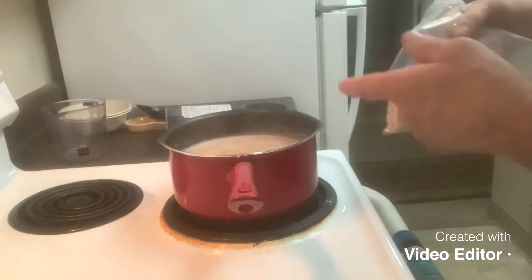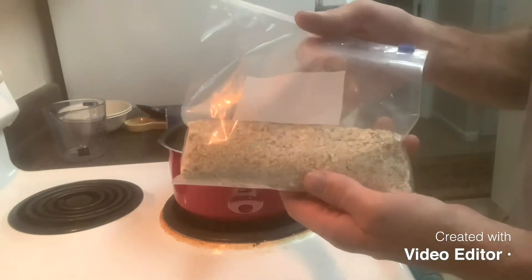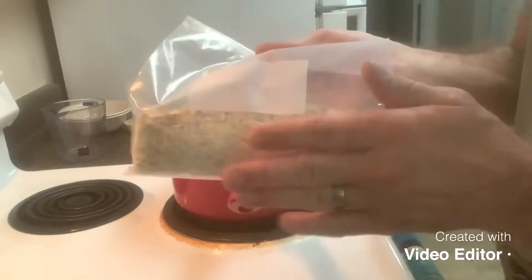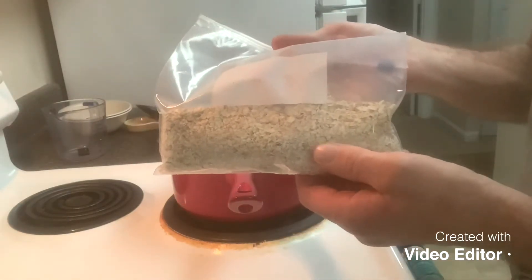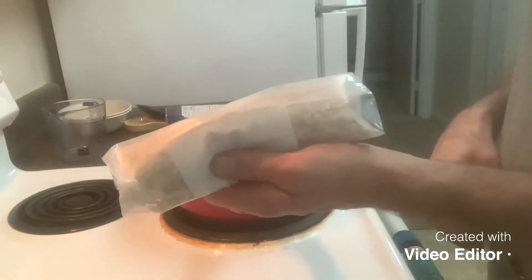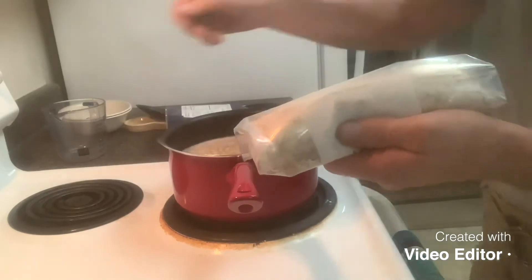I have six cups in the pouch and I'm pouring this in. The reason I only have six cups in there is I have a cup in this Ziploc bag because I still want to try to make something in the woods, so I'm saving it for later.